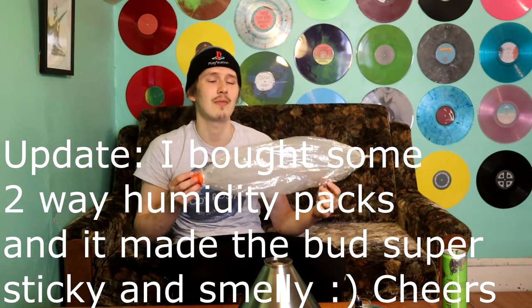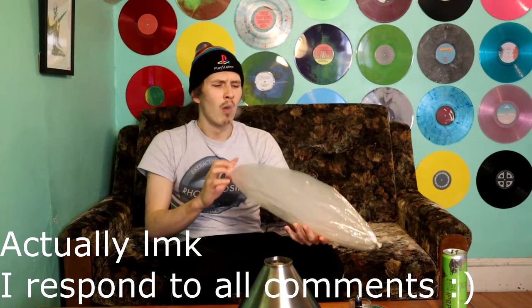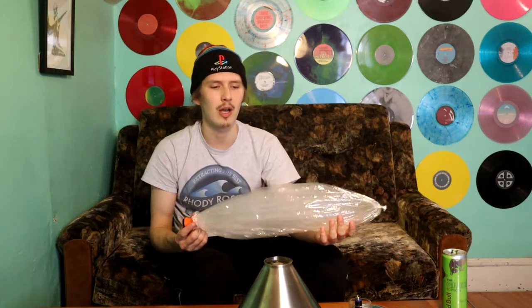I was thinking about getting those little humidifying packs — those moisture packs — and putting them in the jar to see if it smells more. I don't have any on hand so I'll order some. I think I'll make a comparison review video with a jar of the same batch, one with a humidifying packet and one without. Let me know if you guys want to see that, because I've never used them and I want to see what effects they really have.